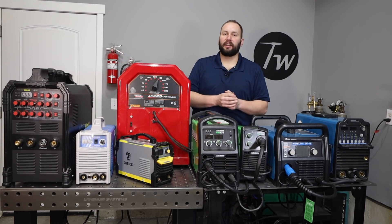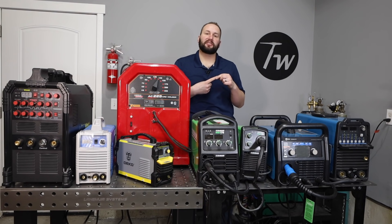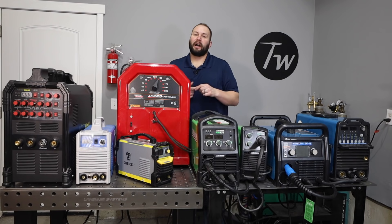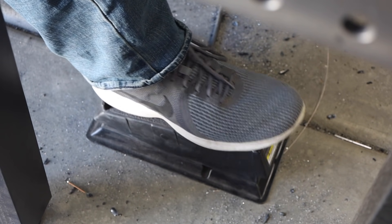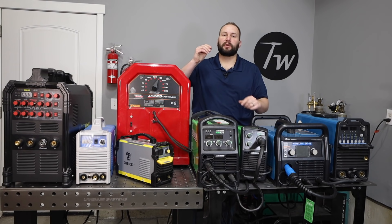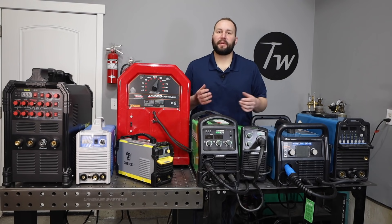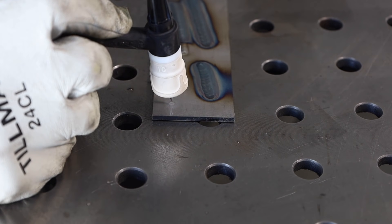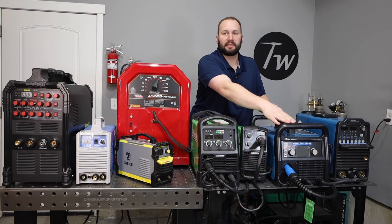Special features come into play mostly with TIG welding machines. Some of my favorites: adjustable post flow, which keeps shielding gas flowing after you stop welding — my biggest complaint about this little TIG welder is that it doesn't have it; a foot pedal to vary your amperage, which is really nice in so many cases; and we already talked about alternating current to weld aluminum. Pulse will change your amperage higher and lower as you weld along — nice but not essential in my opinion. Finally, high frequency arc starting means you don't need to touch the tungsten electrode down to your work to start the arc — it will jump a gap.